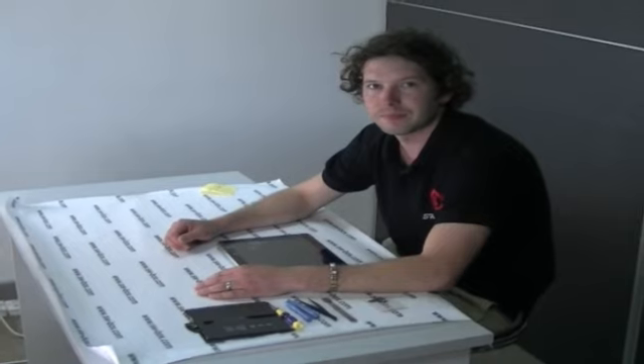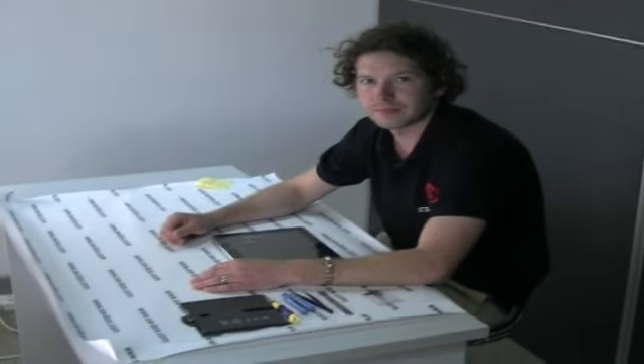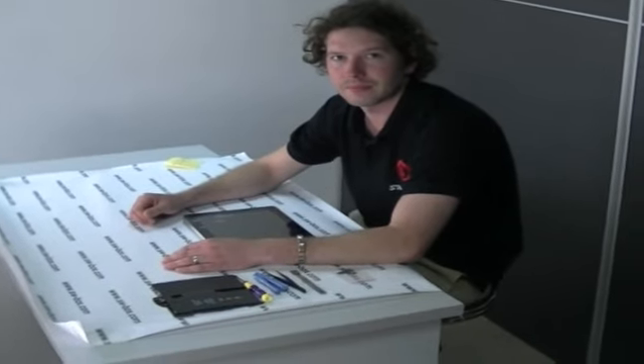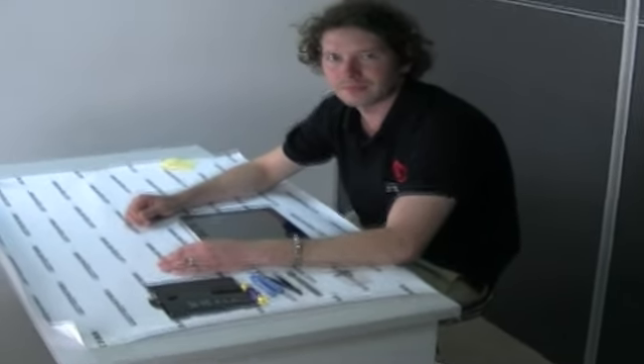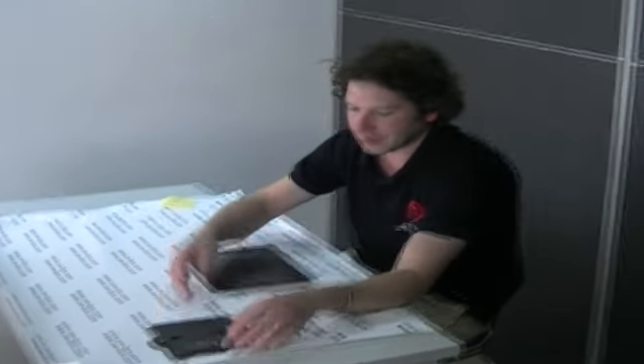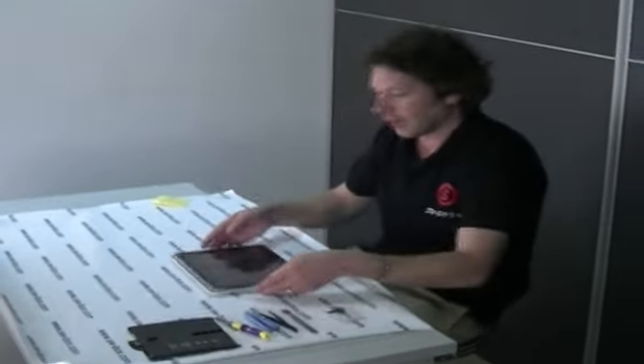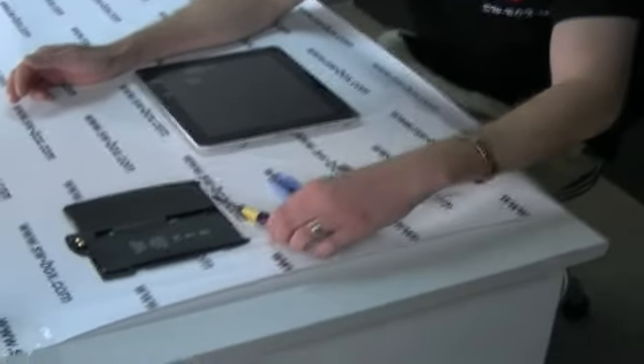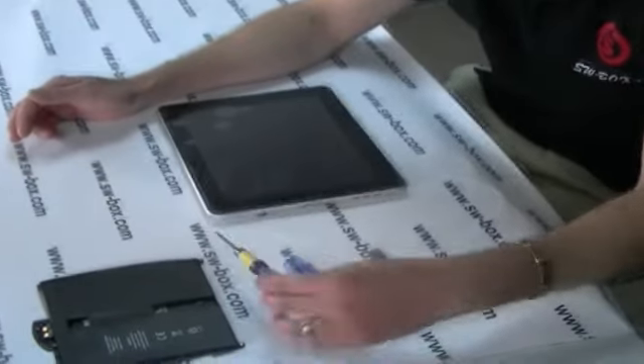Hi everybody, welcome to SWBox. We have Neil, our resident Apple Ninja, who is going to take us through some pretty exciting things. Today we're going to change the battery on the iPad 1 — basically change the battery in the battery tray, because that's how we sell it as a unit. We need a few tools: a solder paste scraper, some tweezers, a couple of lifting tools, and a T3 tool to undo everything with.